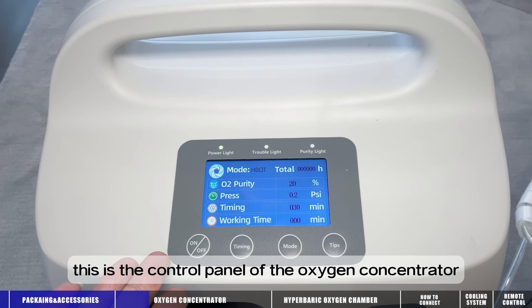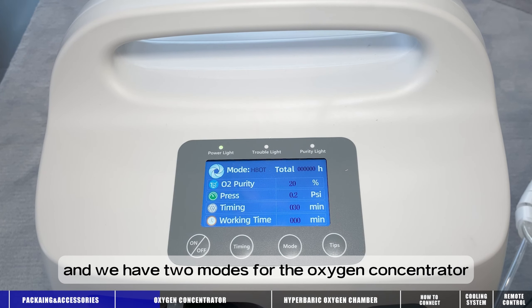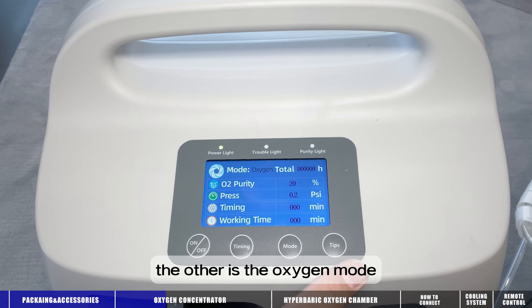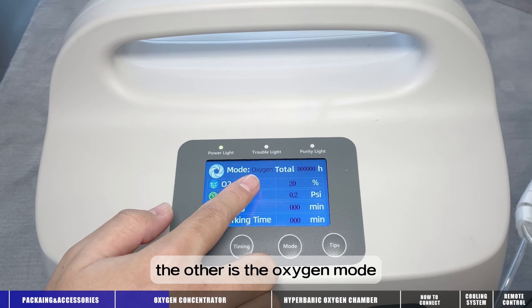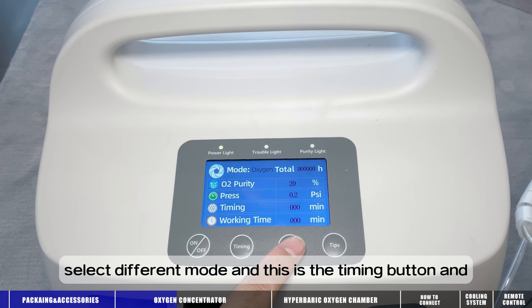This is the control panel of the oxygen concentrator. This is the on/off button, and we have two modes for the oxygen concentrator: one is HBO mode and the other is oxygen mode. We can press this button to select different modes.